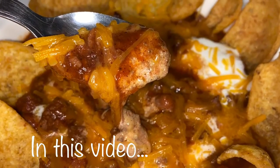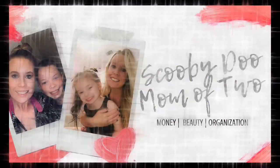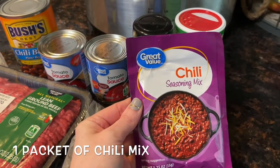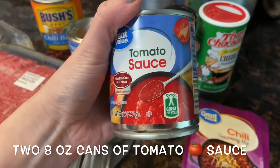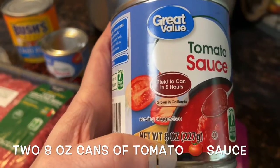In this video I'll share with you how to make crock pot chili. If you're new to my channel, please consider subscribing. I love making simple meals that are delicious. You'll need one packet of chili seasoning mix and two eight-ounce cans of tomato sauce.